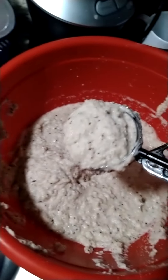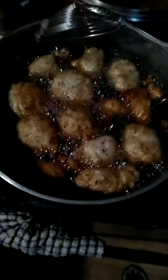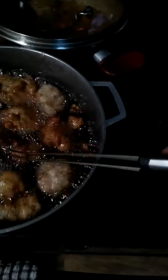So you have this consistency — make sure it's not too watery and make sure it's not too solid either. Now you put it in the oil like this. You can see this one is big and this one is small, so you can cook it however you want.